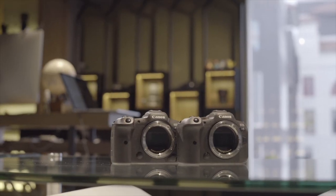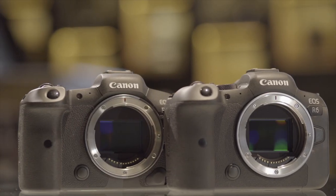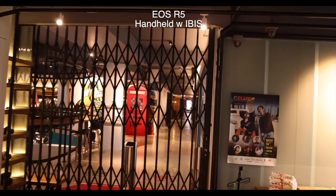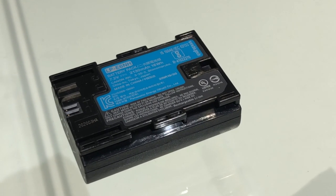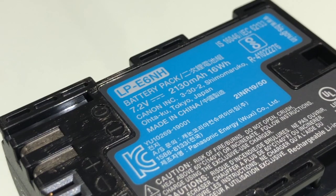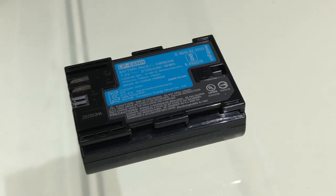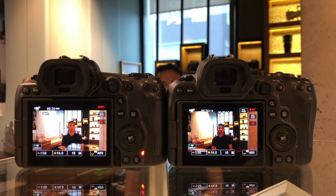Something completely new to Canon cameras found on both the R5 and R6 is in-body image stabilisation. Canon claims up to 8 stops of stabilisation, and while I'm not certain how to measure that, it works pretty well. Both cameras also get a new battery — the LP-E6NH — with 15% larger capacity, cross-compatible with older LP-E6s and E6Ns. The two new cameras also get an upgraded autofocus system capable of eye tracking on both humans and animals, performing reliably in well-lit environments and impressively even in low light.